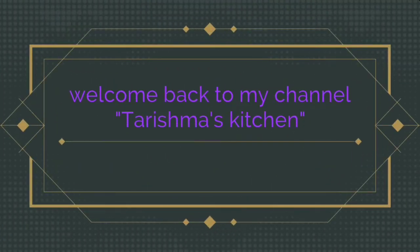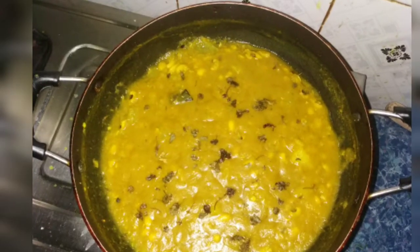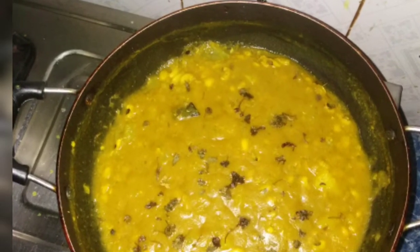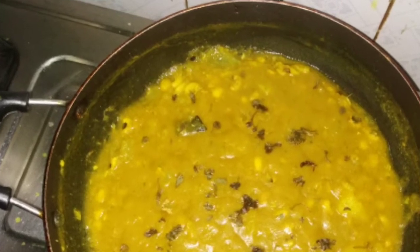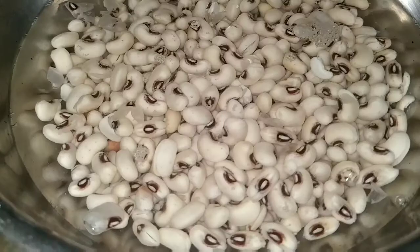Welcome back to my channel, Charisma's Kitchen. Today I will use a unique style recipe — a recycle recipe. Please, if you like this, subscribe to the channel.